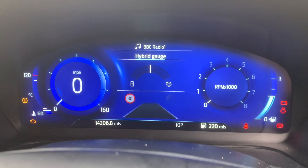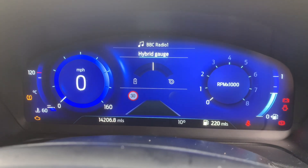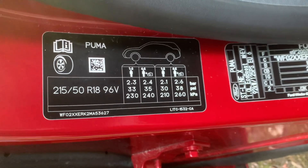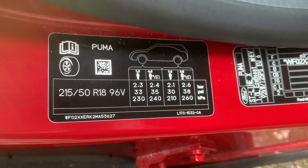If you're not sure how to find your pressure, there should be a sticker on the car. In this case it's in the door pillar, driver side. It could be on the other side depending on the manufacturer, or in the fuel flap.